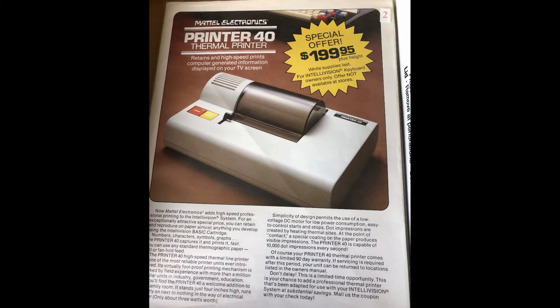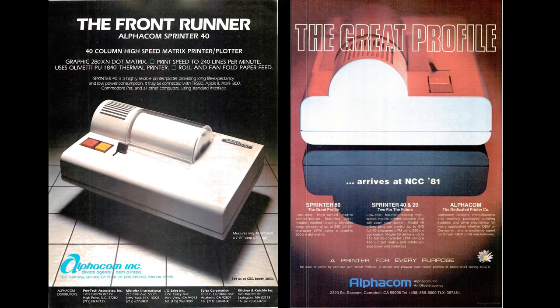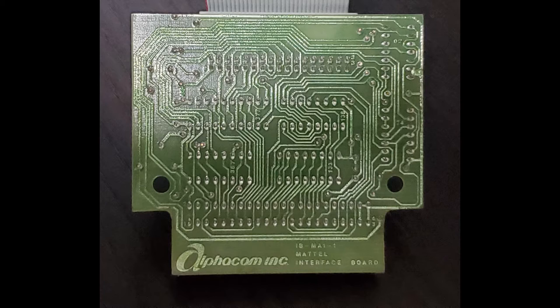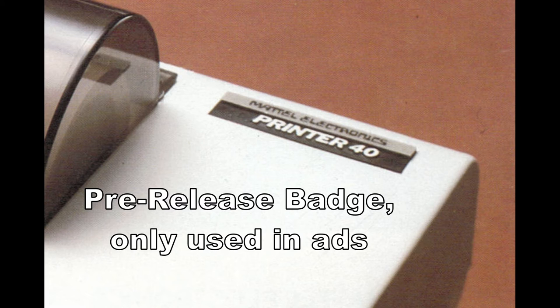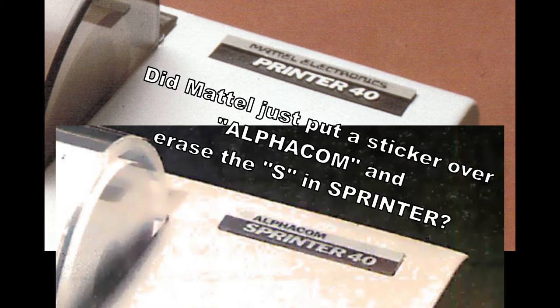The printer interface was sold with a thermal printer, which means that it used a special paper that reacts to heat to create the letters and images. The printer supports 40 characters or 280 pixels across the width of the paper. The printer was badged simply as Mattel Electronics. However, both the printer and the printer interface were manufactured by a company called Elphacom. In fact, the printer is simply a rebadged Elphacom printer called the Sprinter 40. In Mattel's advertisements for the printer, the badge was different from the actual Mattel printer badges.